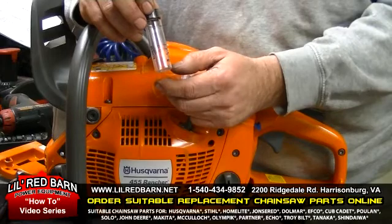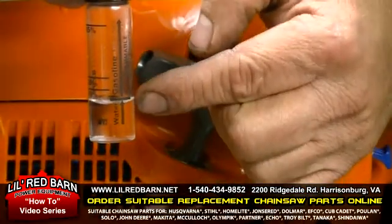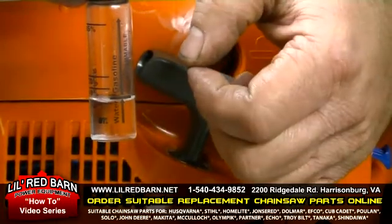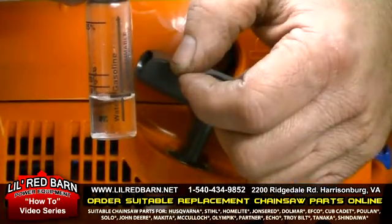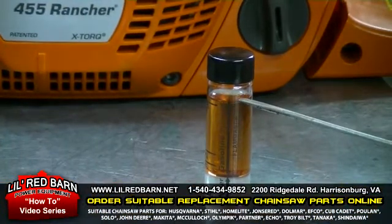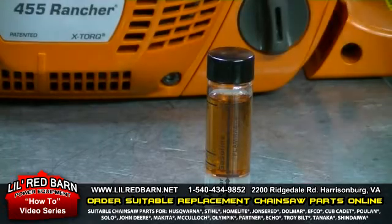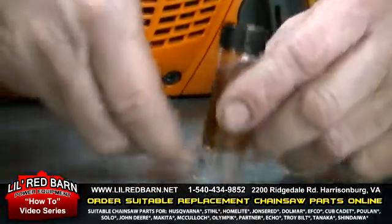As you can see, I added water to the first line. Next I'm going to add gasoline to the test tube. As you can see, I filled the test tube with gasoline up to the top of the arrow. Next I'll take the test tube and shake it.